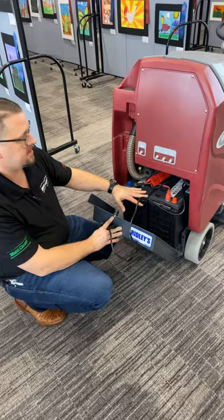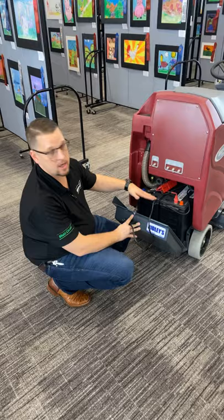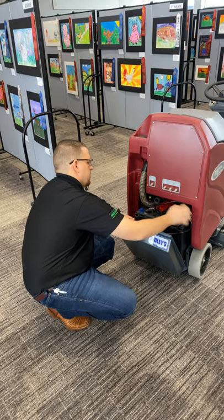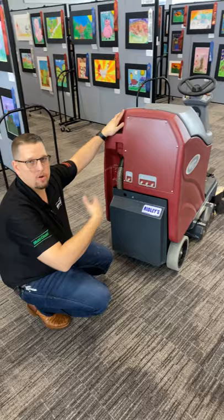This machine comes standard with AGM batteries, which means they are sealed batteries. There's no maintenance required — no water to put in them, nothing to maintain on the batteries. The only thing you want to make sure is that the cables are tight. If the cables are loose, tighten them up. The charger cord storage is right here on top of the batteries.